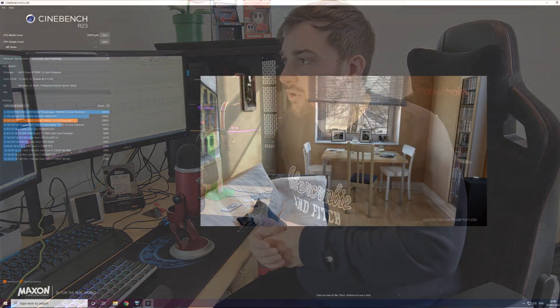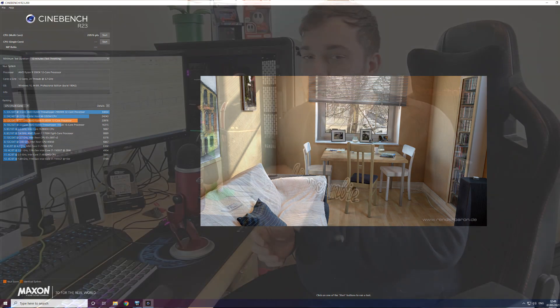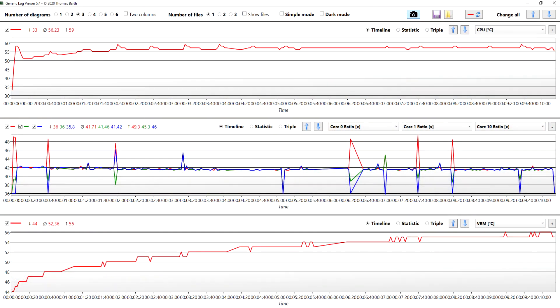I ran Cinebench R23 for 10 minutes to heat-soak it and get some decent figures. The score I got was 20,976, which is massive compared to what I was used to on my 7700K where I was getting in the 6,000s — so I'm absolutely made up with that. I also recorded CPU temperatures, which is more to do with the cooler — the Dark Rock 4. That came out at an average of 56 degrees and a maximum of 59, which is absolutely fantastic.